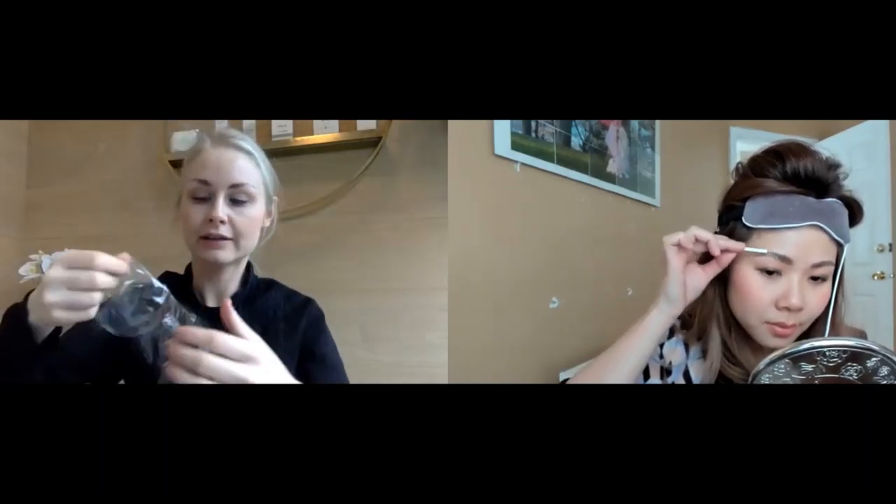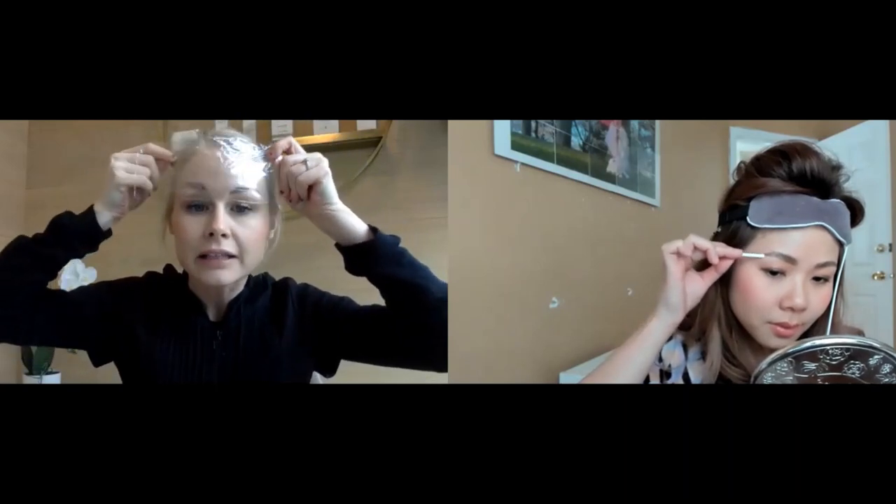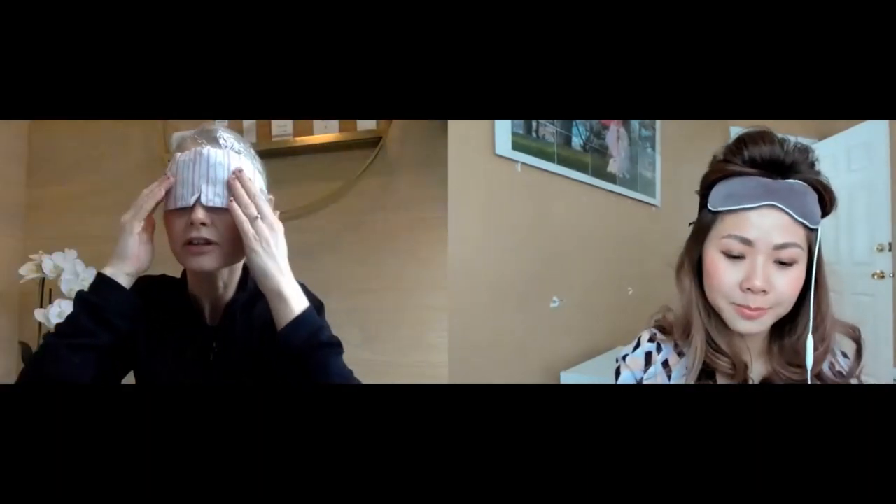Get that step two on nice and quick. If someone skipped this step, it's not going to lift — because you need this to neutralize the first step and set everything in place. It's your finishing neutralizer. Again, you're going to put your cling film on, set it to the brow, add your heat, and then process this one for five to eight minutes.